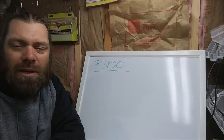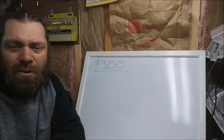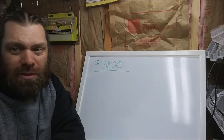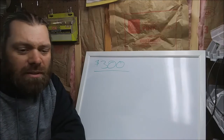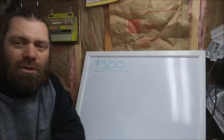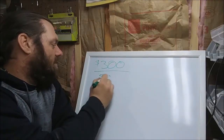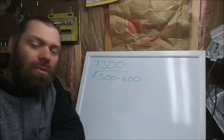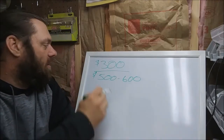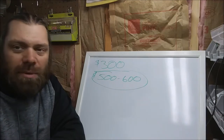I wound my own pickups on this one, which saved me almost half the price. I can wind a set of three single coils for half of what I'd pay to buy them. I also saved money using Wilkinsons instead of Grovers. Pickups can range from fifty to sixty bucks a set all the way up to two or three hundred dollars a set. If I used top quality parts to build this guitar, it would probably cost between five hundred and six hundred dollars — and that's just for parts before I've done anything.